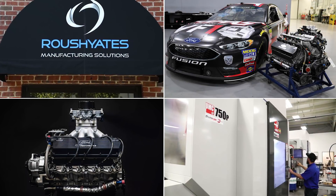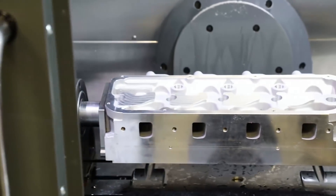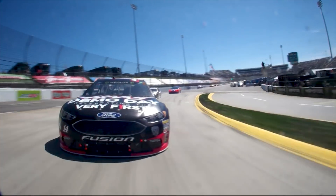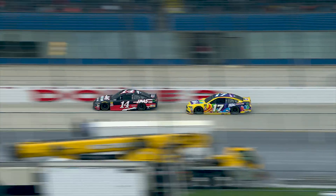Now let's take a look at the kind of job most people picture running on this machine. At Roush Yates Racing, they're using the 750P to machine cylinder heads for a multitude of NASCAR teams. We're talking race motors pumping out 800 plus horsepower, spinning at 8500 RPM for more than two hours straight.